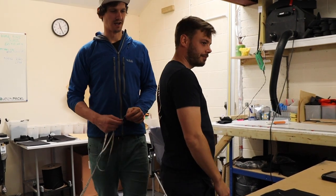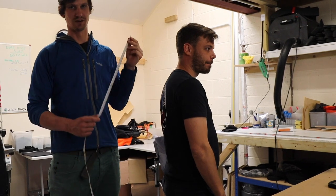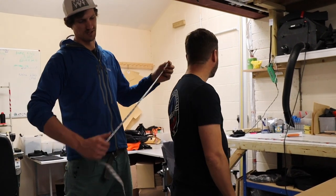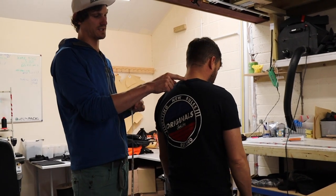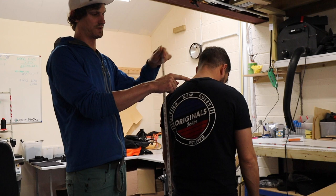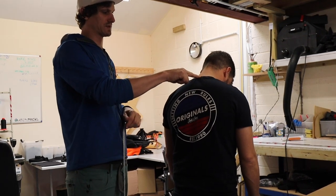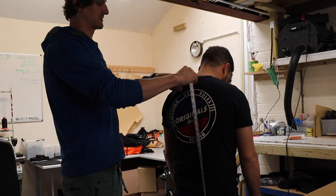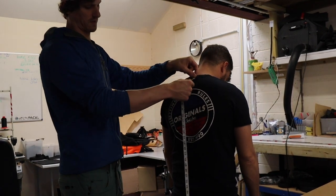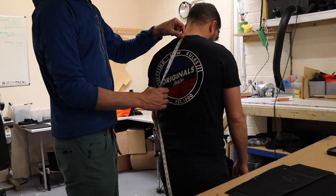Of course we're gonna use a flexible tape measure. If you don't have one, you can just use a piece of string or cloth and then apply that to a fixed ruler. We're gonna aim for the C7 vertebrae, which if Russell points his head forwards is the bony vertebrae that sticks out round about here.